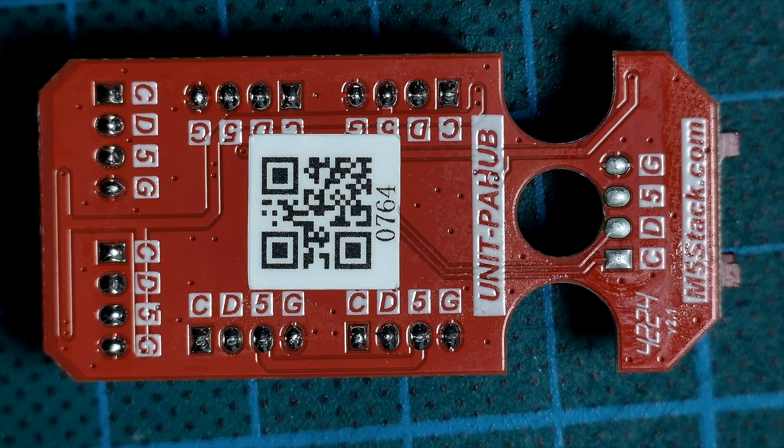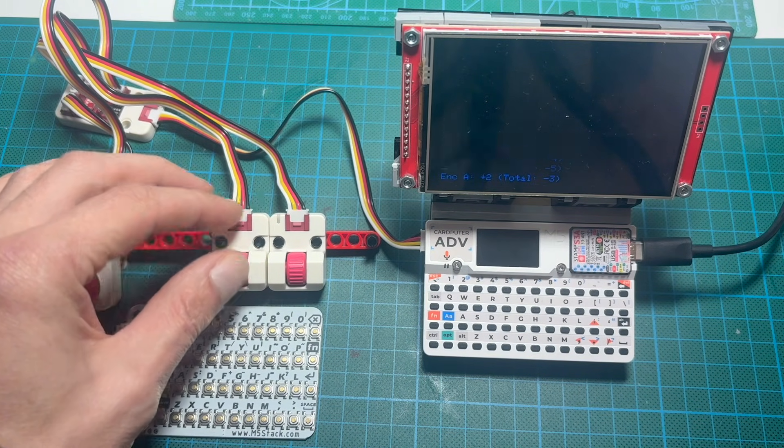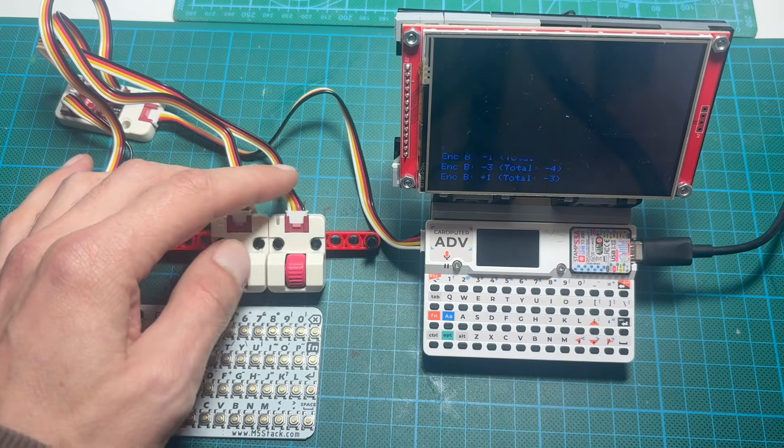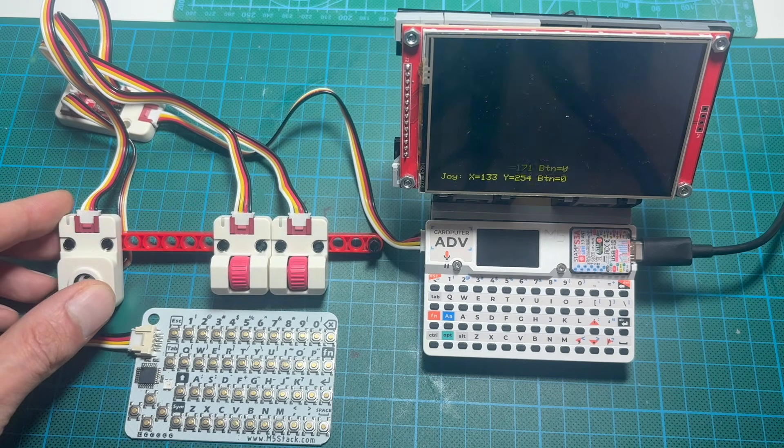Channel 0, channel 1, channel 2, and so on. This means you can connect several identical devices with the same address and they won't conflict at all.